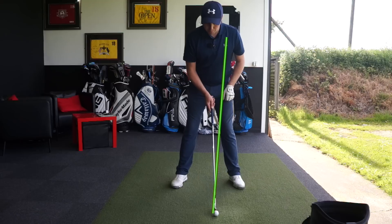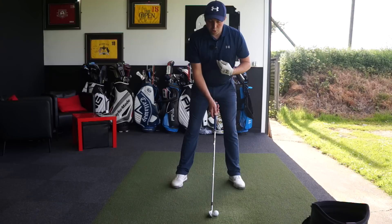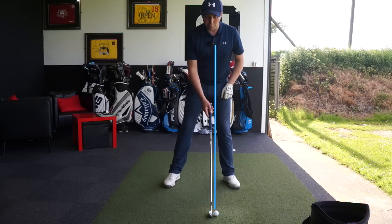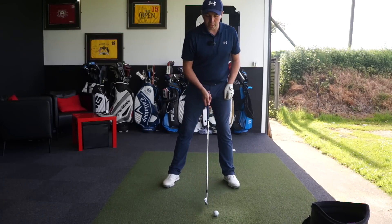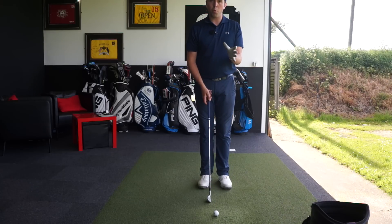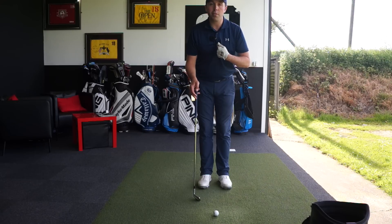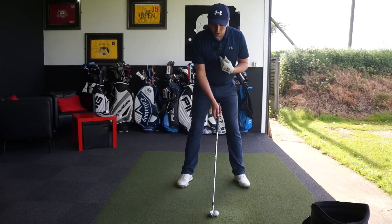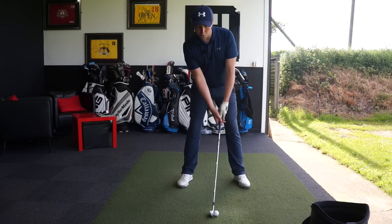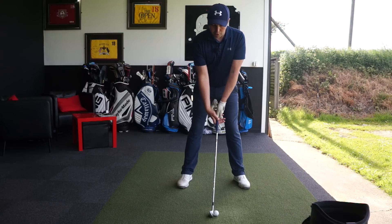With my longer irons, as the ball goes further forward in the stance, I still try and get my sternum as close to on top of the ball as I possibly can. It's only when I start to go into a three wood or a driver that the sternum starts to go more central to the bottom of my swing. But with an iron shot, depending on where the ball position is for yourself, really try and focus on getting the middle of the chest over the top of the ball. The biggest trait I see a lot of golfers do, certainly with the irons, is to move the body up behind the ball — we want to get that sternum directly over the top of it.